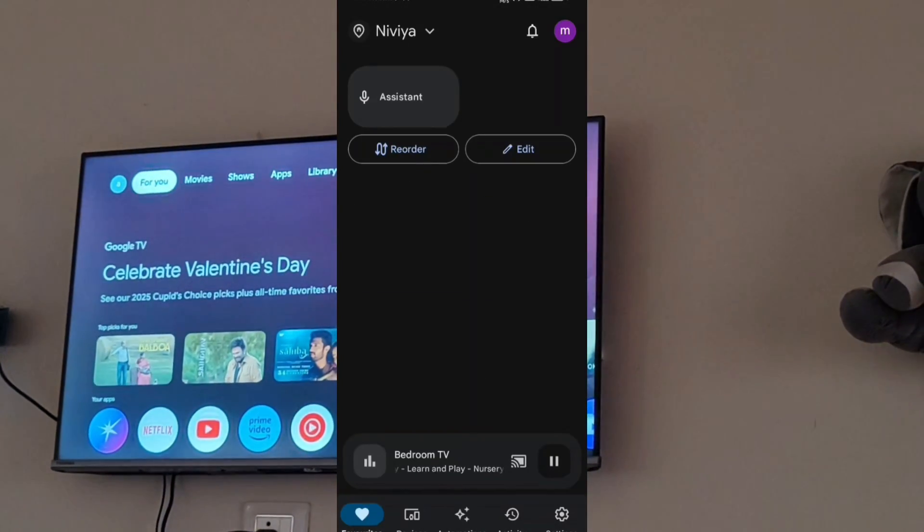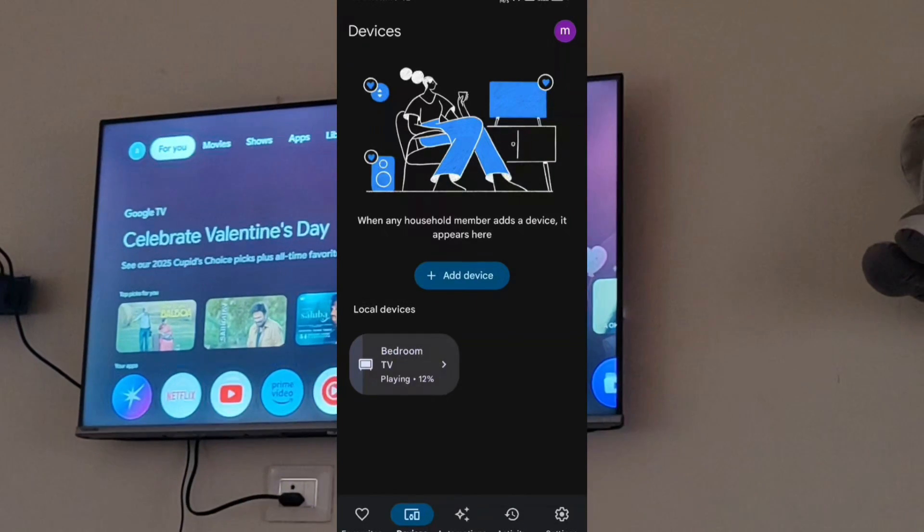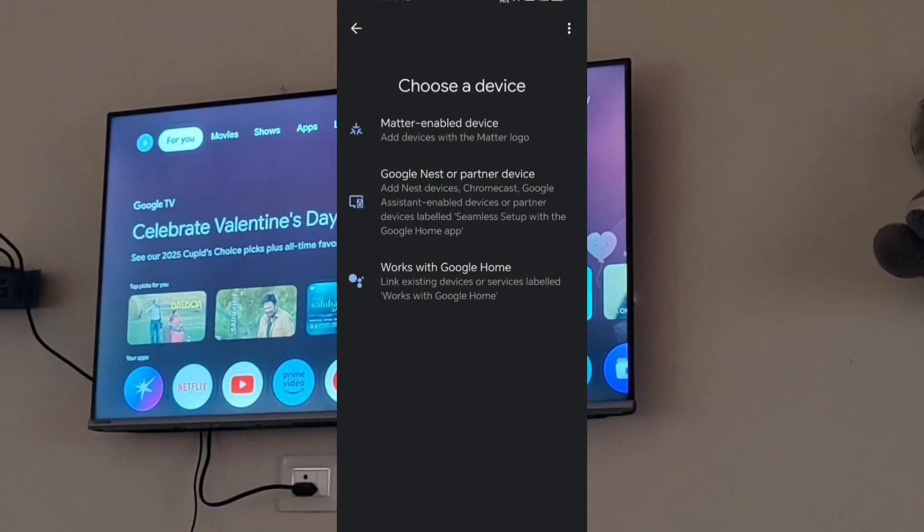So this is how it can just directly access your Google Home. Thanks, hope you like the information.